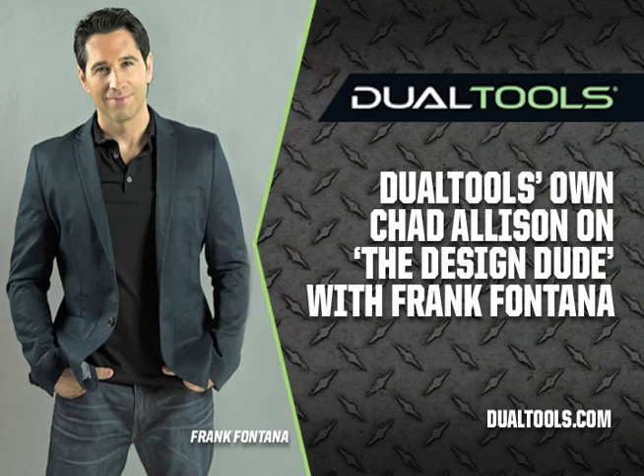We've also got some other technologies we're working on that turn things on their head. For listeners, it would be great to follow us on social media because we like to tease our customers and keep them abreast of what we're developing — we want feedback from people who use the tools. You can find us on Facebook at Dual Tools, on Twitter at Dual Tools, and on our website where you can contact us with ideas. That's dualtools.com — great tools, great product, keep the innovation coming!